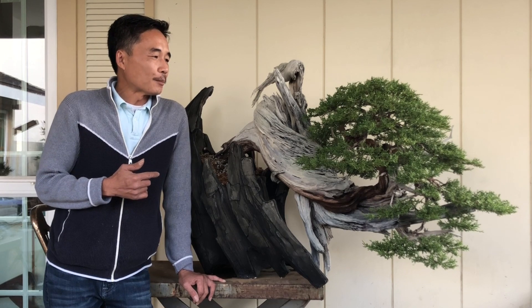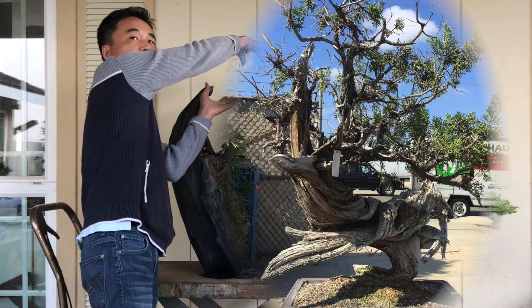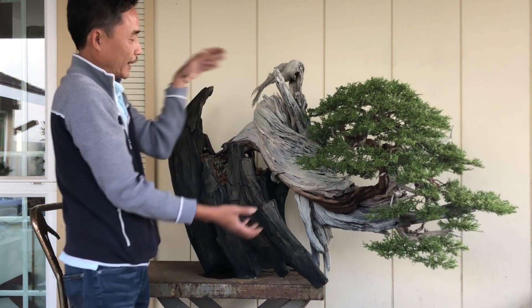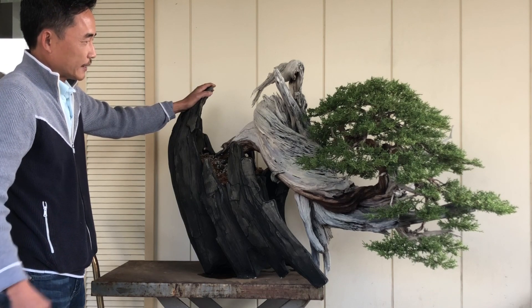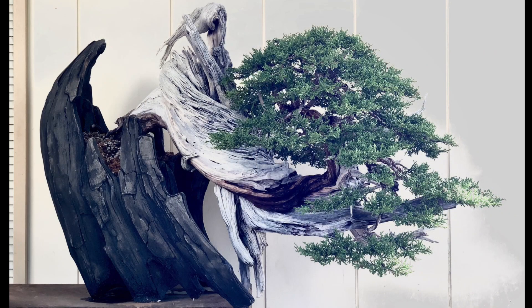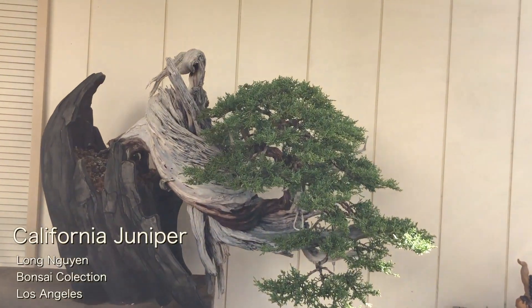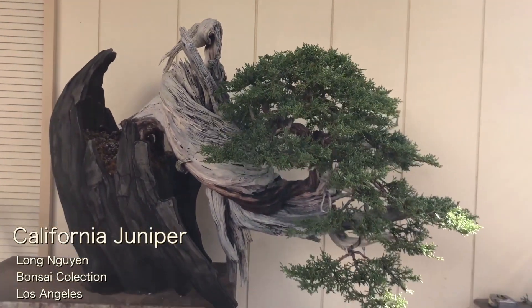Hi, my name is Long and this is the California Juniper. I bought it about 4 years ago from Gary. At first I liked the front on one side, but somehow it twisted and turned. And today we are going to re-root it and put it in the pot. The pot is from Eric — he made a special spot for us. Bonsai Dream.